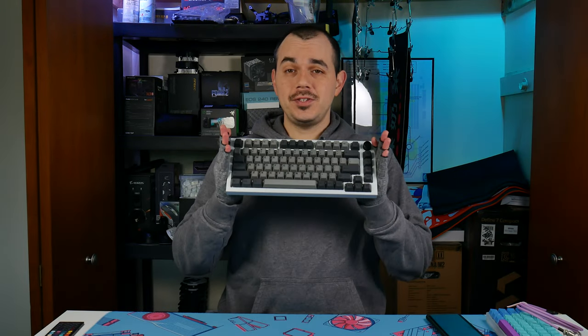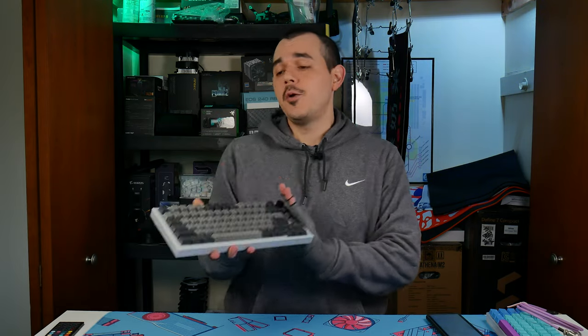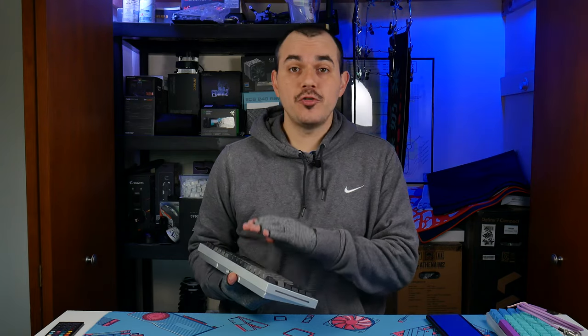Welcome back to the channel, everyone. As you can see here, I've completed my GMMK Pro keyboard. We're going to really quickly go over the parts that were used in this build, jump into the typing test, then go over my building experiences with this keyboard and ultimately where I stand with it so far.